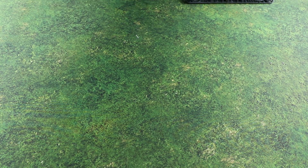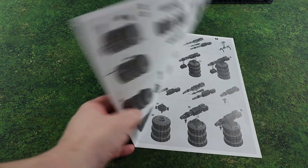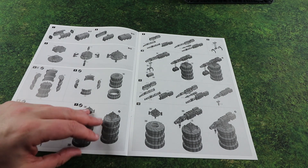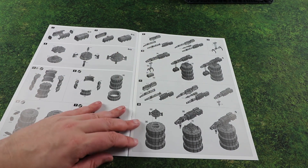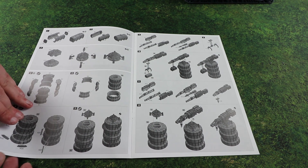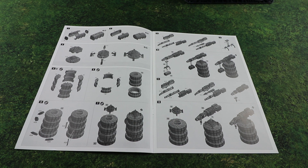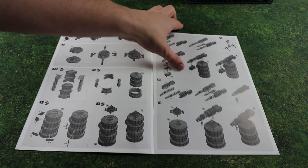So let's have a quick look at the instructions and see what you can put together with it. There are some nice looking things you can do with the cranes. It looks like it's very modular and I'm sure with a bit of kit-bashing you could do all sorts of crazy stuff - and I'm sure we'll see some of that on Twitter over the next few weeks.